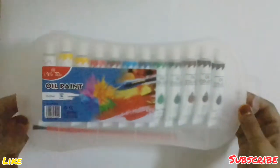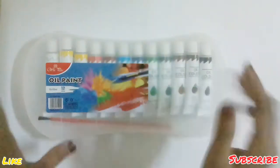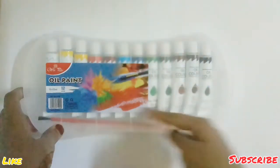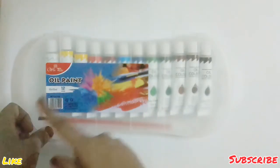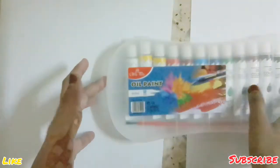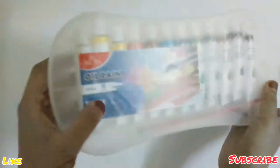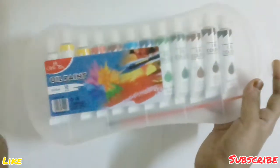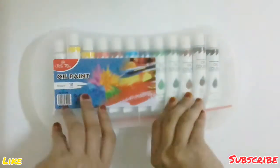The oil paints I bought are from a brand called Wind Plus. I've bought a canvas from this brand before and it's pretty good, so I thought the paints would be good too. It says oil paint, 12 into 12ml, and 12 colors — that's literally all this thing says, which is pretty weird.